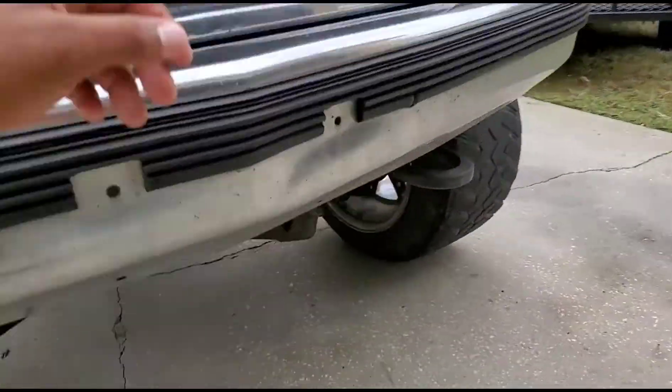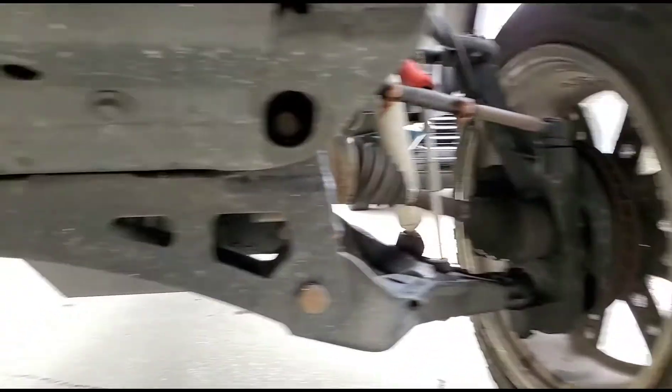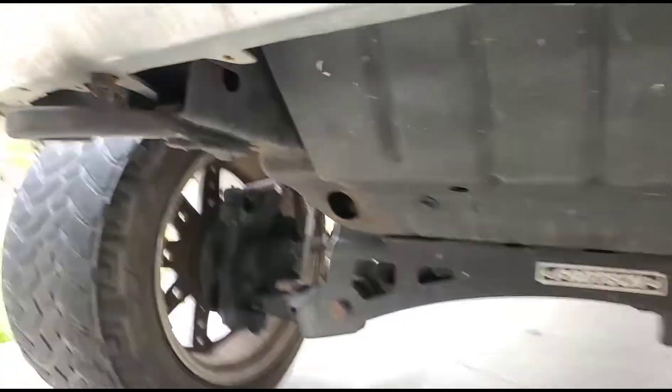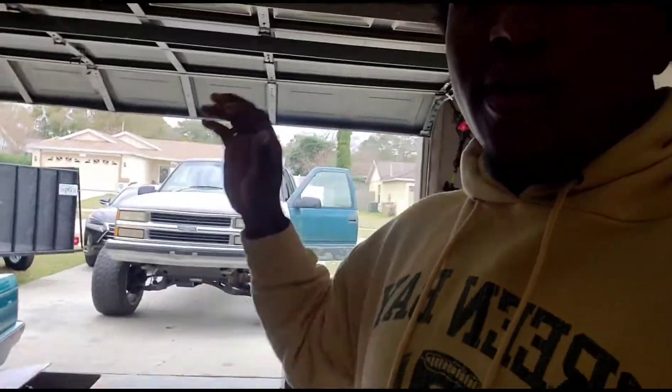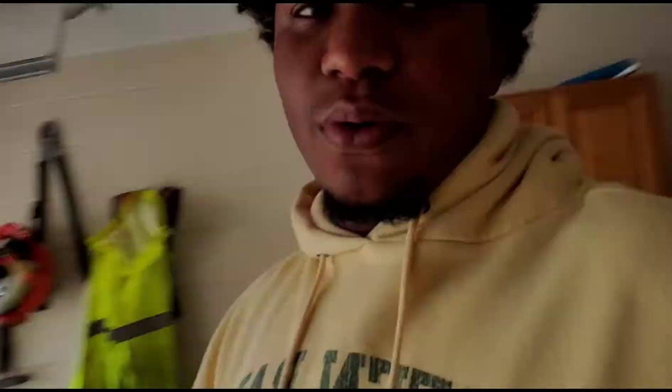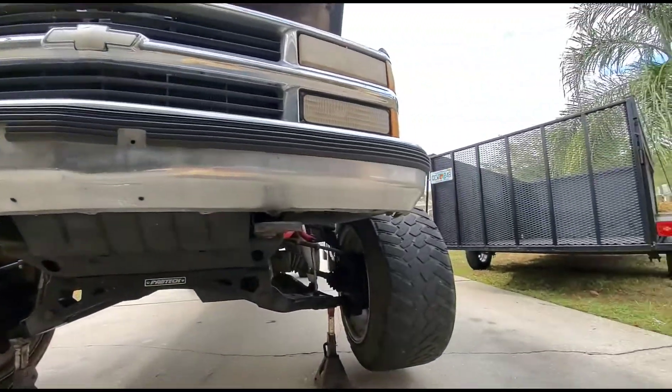We're about to put in work under here. I'm gonna make this a pretty quick video — I'm not gonna go too in depth, just show you guys the ins and outs of getting this kind of job done. Alright, the truck is jacked up.